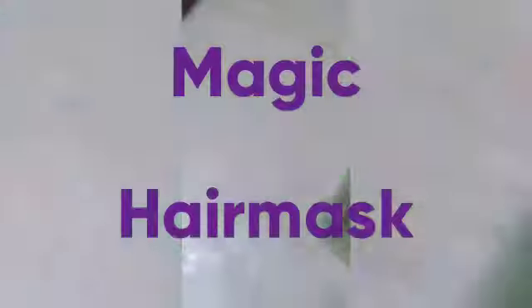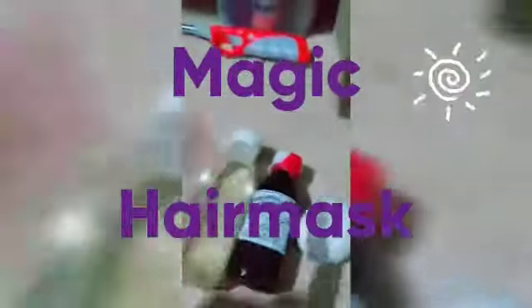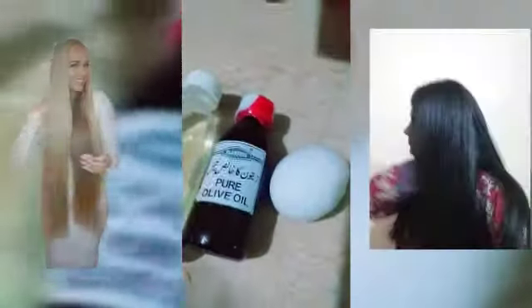Welcome back to my channel. Today I'm sharing a very easy and quick recipe for longer, healthier, and shinier hair. I'm going to use one egg, two teaspoons of olive oil, and two teaspoons of coconut oil, and I'm just going to keep it in my hair for 15 minutes.